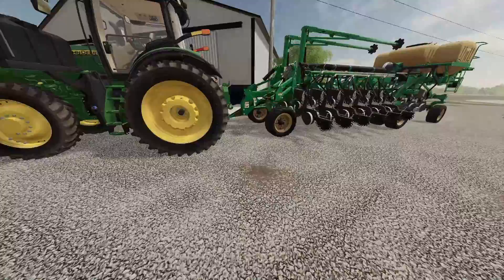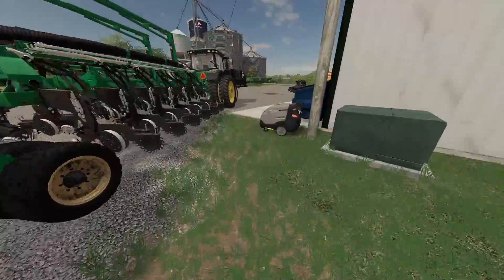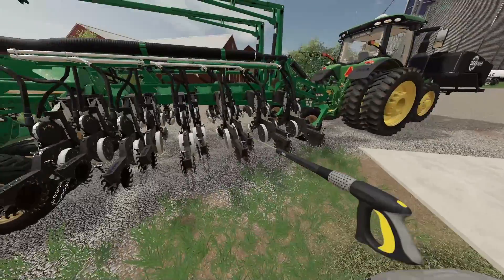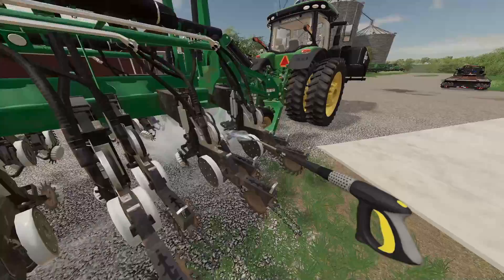It looks about good right now where we're at. Let's walk around here and come spray everything off with the pressure washer. Look at all that muck and grime coming right off.